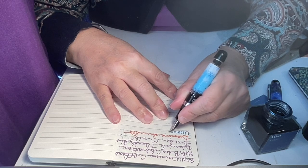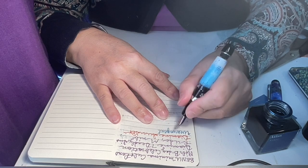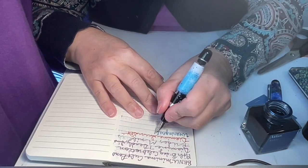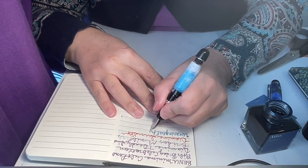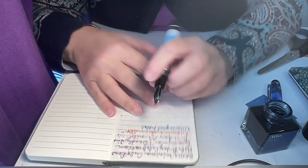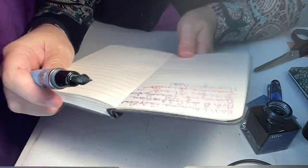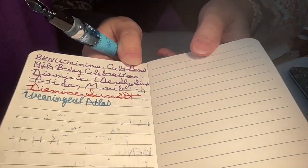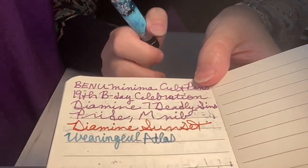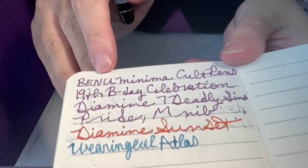So this is Wearing Yule — and I can really see the shimmer. Wow, it's really showing up well in the medium nib; I know it would be even better in broad. I really really like this — it's a beautiful blue. I obviously saw the video and the samples on the Atlas store, but in person it just looks so much prettier.